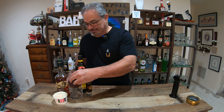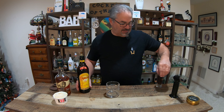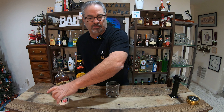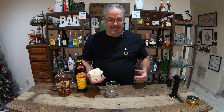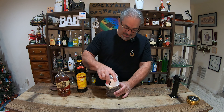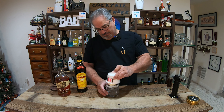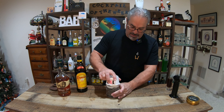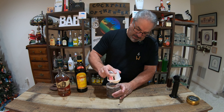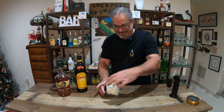All right, first thing we're going to do is we're going to prep our glass. We're going to put in the ice cream. And you're probably wondering how come I don't have a scoop — I don't have a scoop. All right, there we go. There's our scoop.